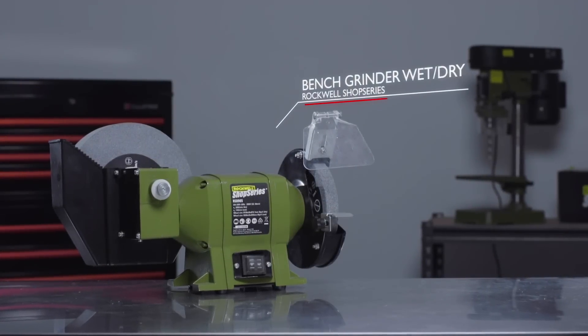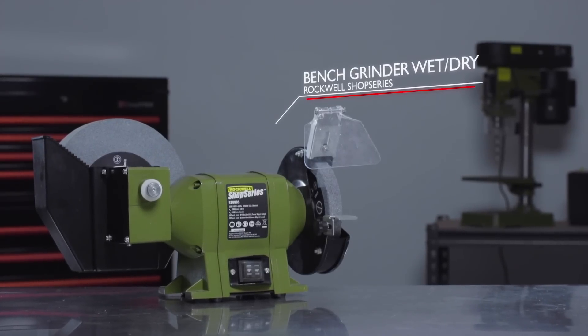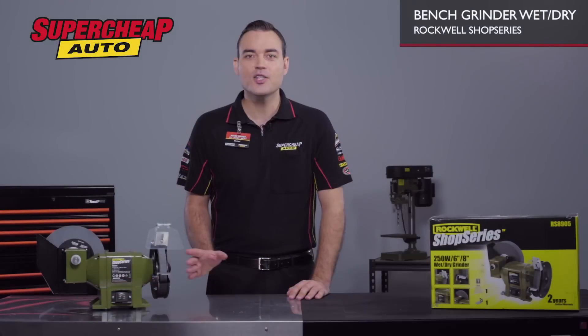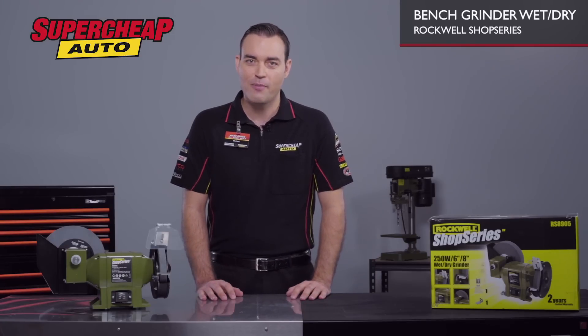If you're looking for a dual purpose grinder, you can't go past the Rockwell wet and dry bench grinder. Unlike traditional bench grinders, this one has both a wet and a dry wheel, meaning it can be used in twice the amount of applications.